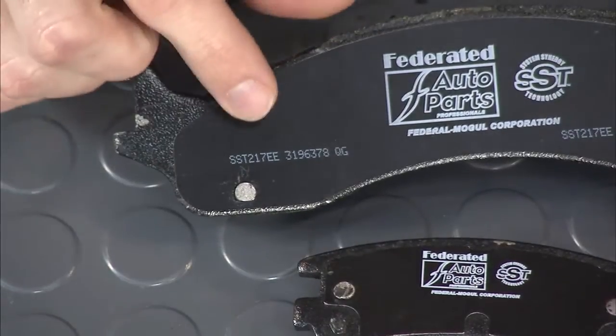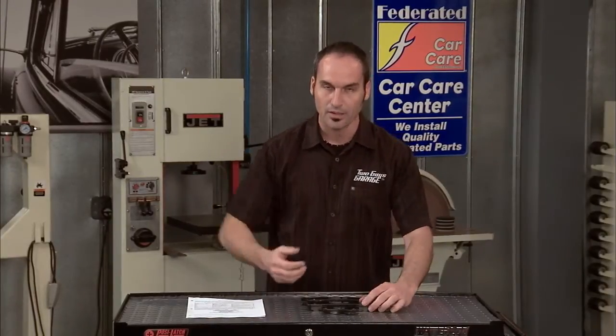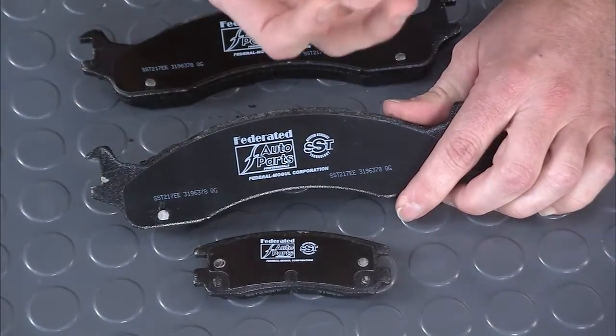And the last two letters are actually the coefficient of friction — you've got cold and hot. Because when you first grab the brakes, your pad is going to be one temperature, but after you've absorbed all that energy from braking, you're going to have another temperature and your friction is going to change. So this identifies both. This one is an EE, so it's got a cold and a hot rating.